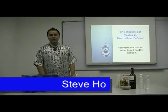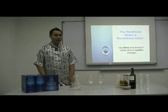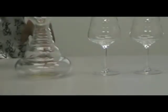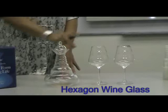Hello, welcome to today's special training on our newly launched Hexagon Energy glassware. Today I've got two very amazing, very unique, and very magical products to introduce to you and share all the amazing information. I have here with me the Hexagon High Energy Carafe and also the Hexagon Energy Wine Glass.